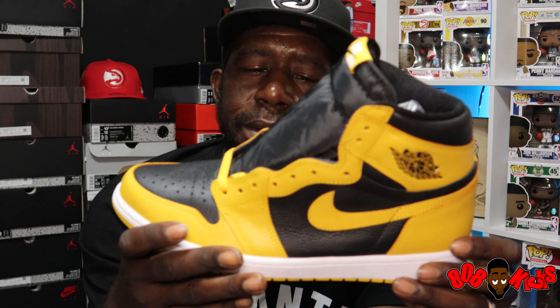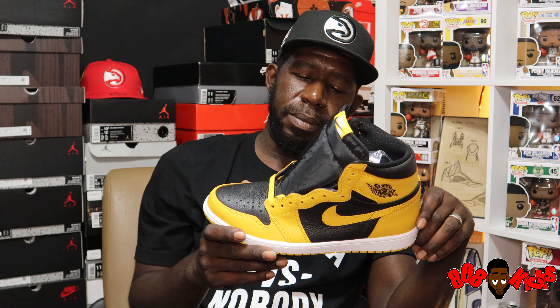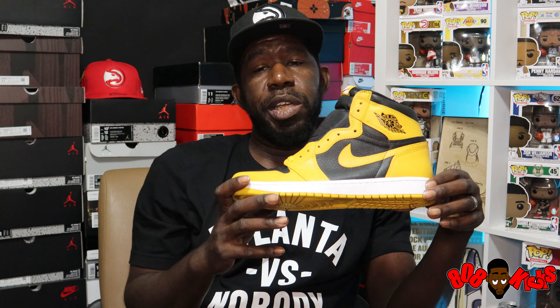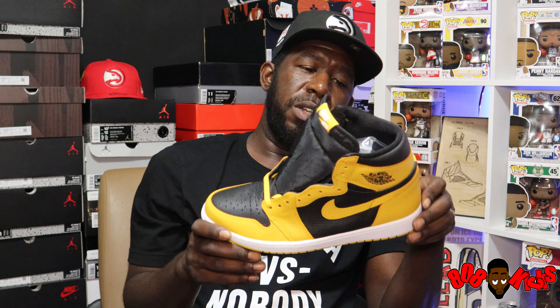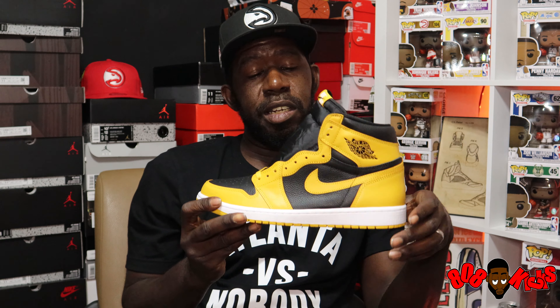I'm hearing that this shoe is going to be kind of limited. We're used to hearing that word 'limited' when it comes to Jordan Ones — I don't think at this point it really surprises any true sneaker heads, Jordan One heads, or collectors. We know resellers are going to be all over these, so do your due diligence and make sure you apply all the necessary pressure to get this pair if it's a pair that you got in your sights.